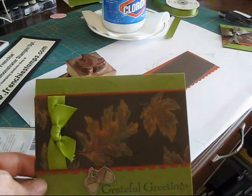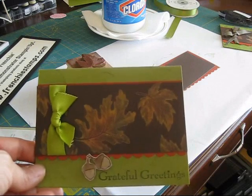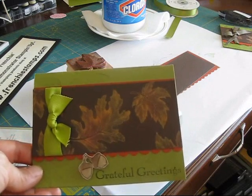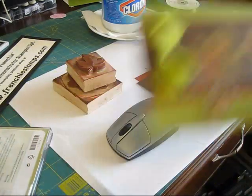Hi Stamper, today I'm going to show you how to have this look here. I've been playing a lot with bleach lately, so again this is with bleach and chalk pastel. So let's get started.